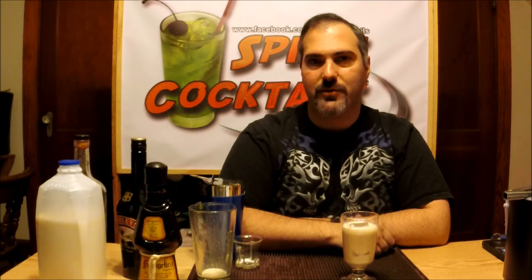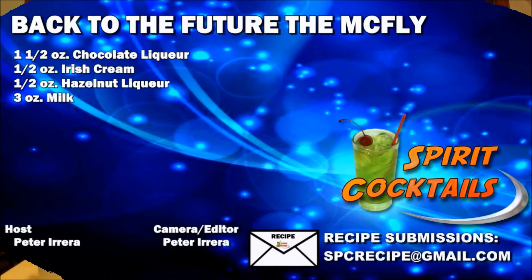I hope you enjoyed this cocktail. Make sure to like us on Facebook, subscribe to our channel, and donate to our Patreon account. Be sure to submit your cocktails — you'll find a link below, and in this video you'll find the email address to send it to. It can be whatever you want — pop culture or basic — name it yourself. If I have the ingredients, I'll put it on the show. I'm really looking forward to seeing what you guys have to offer. As always, drink responsibly.